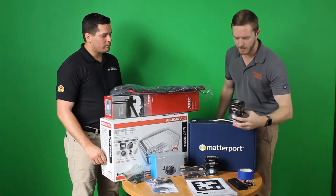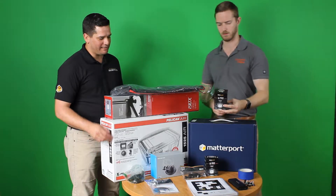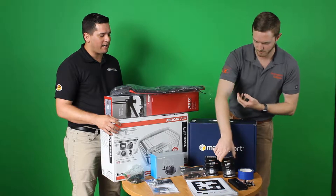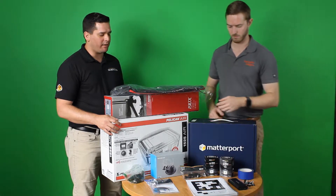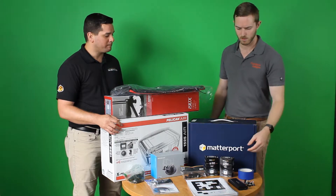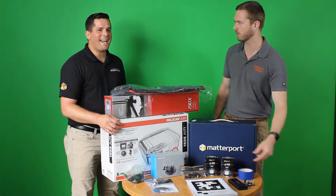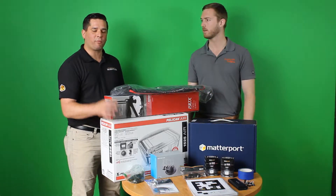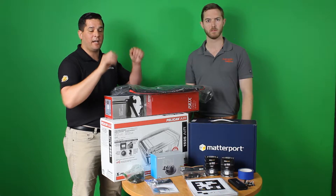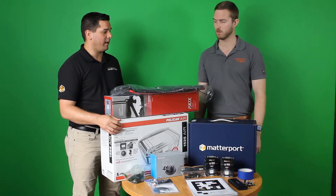And then we have some lights here. A lot of trial and error again. These are Litra lights, 800 lumens at their full strength. We don't always operate them at that — saves a little bit on battery life and also on wear and tear. Now, Matterport told me there's something unique about these lights specifically. They have really soft edges, so for example on the wall, especially when you have two lights. Also flicker free, which is really important for the 3D camera.